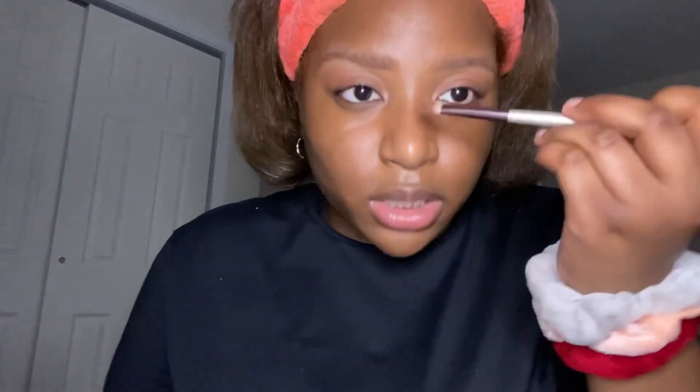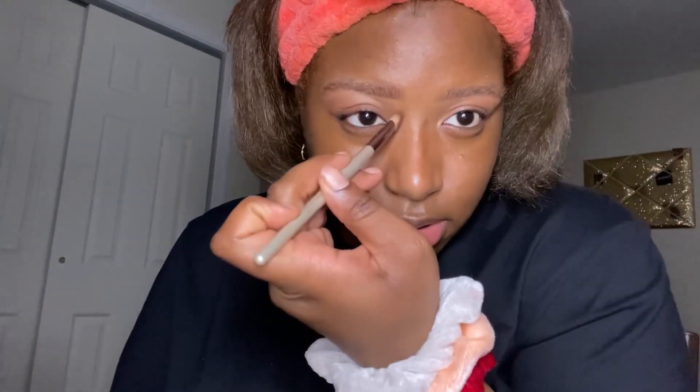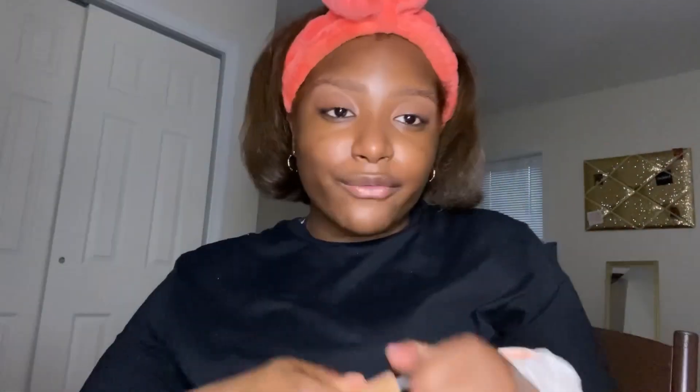I take this deep eyeshadow and go along my nose like this for contour. I usually use my big blender but I recently got these little ones and they've been helping out. I'm gonna use this e.l.f. concealer as an under-eye brightener.